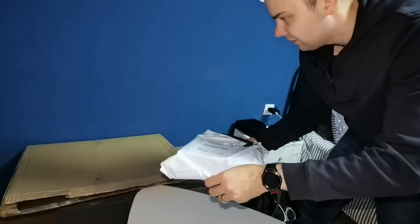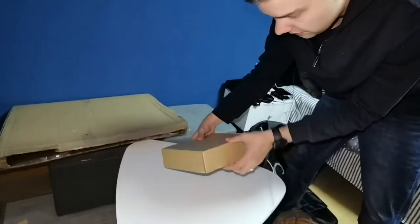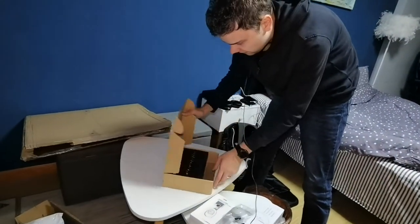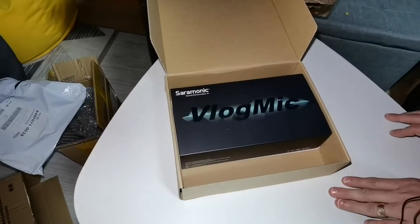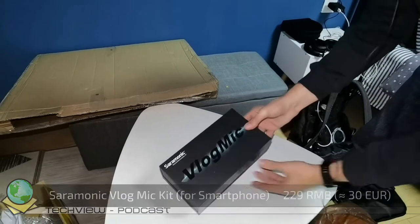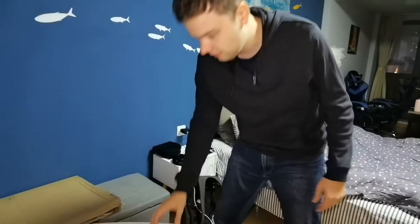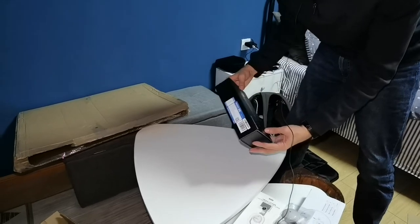You can see the pattern: small packages first, big one last. This next interesting package contains a vlog mic — a microphone for vlogging. The most important thing when starting a vlog is not the video equipment. You can record with just your smartphone, like I'm doing. The most important thing is the microphone and sound quality — if people can't understand you, you can't transmit good content to them.